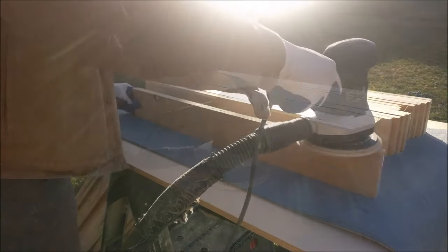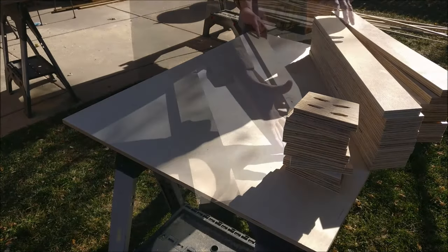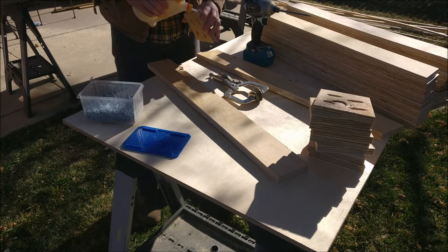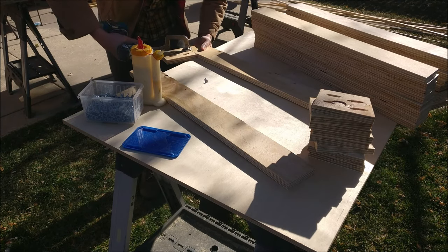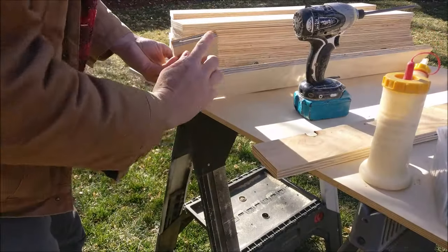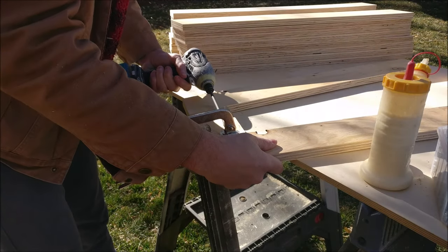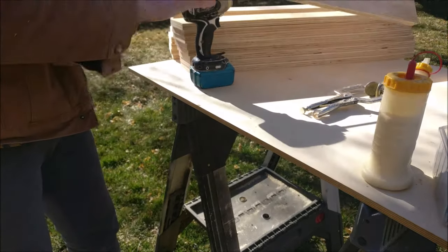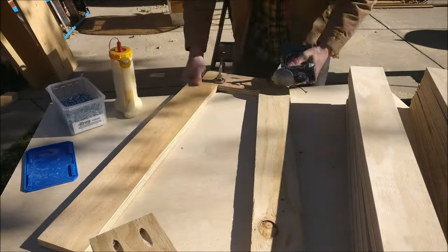Make sure to sand all your ripped edges — I did 80 grit. It doesn't have to be fine furniture making, just doing it as quick as possible. To attach the legs, I'm using one and a quarter coarse thread Kreg screws. Just glue, clamp, and screw.